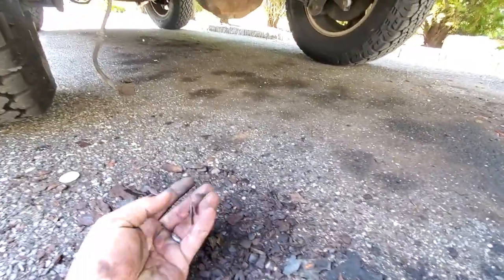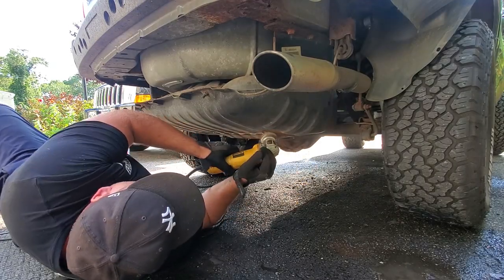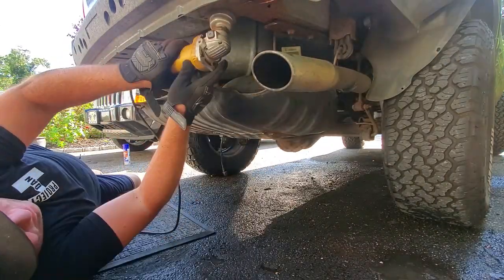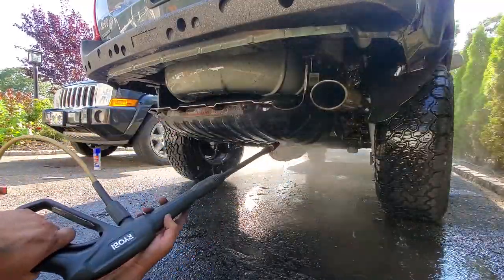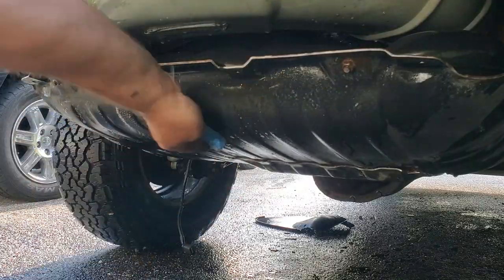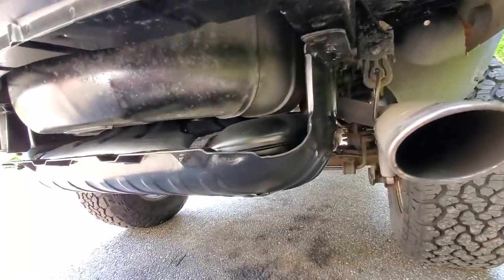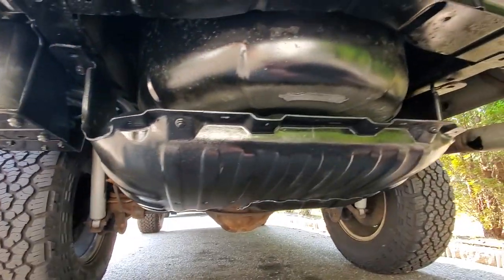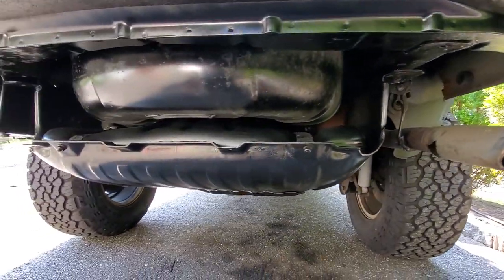We're going to turn this crap into gold. After most of the day scrubbing and cleaning and painting, this is my skid plate for the gas tank. Now what I'm going to do is drop this whole sucker onto a jack. Then we can go ahead and finally put in our beautiful new trailer hitch.